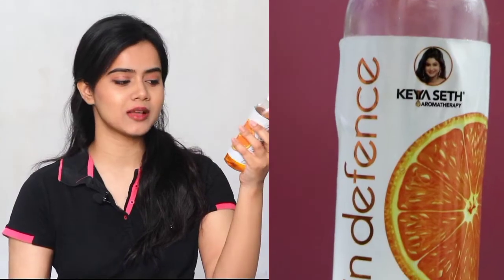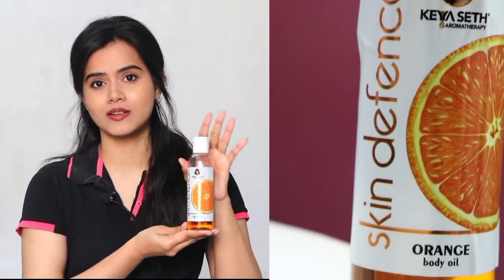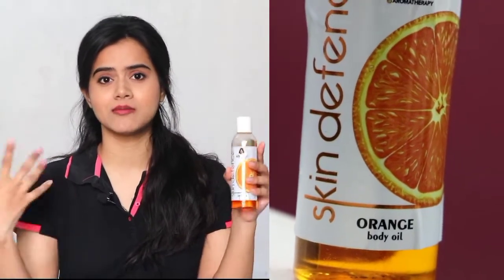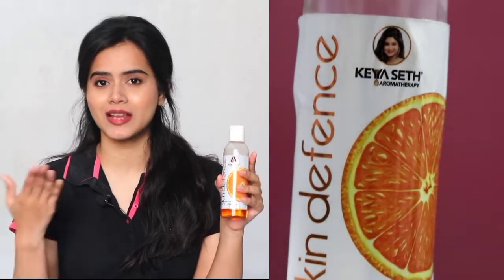In today's video I'm sharing the K.A.S.E.T. Aromatherapy Orange Body Oil review. This review is to the point and should be completed within 3 minutes. Long reviews are very difficult; short, simple, crisp, to the point reviews are very helpful — that's why I started this series.